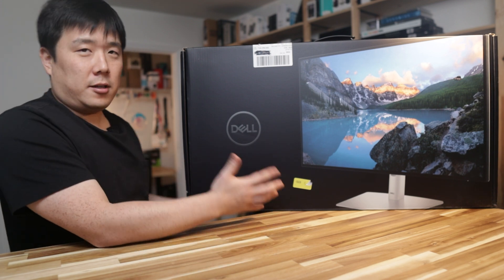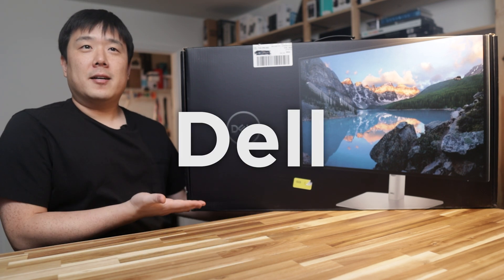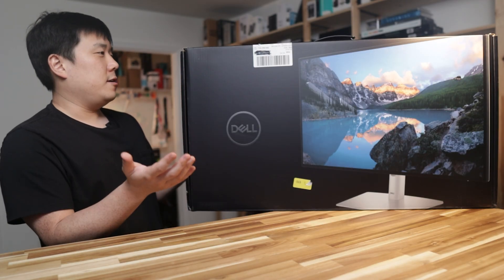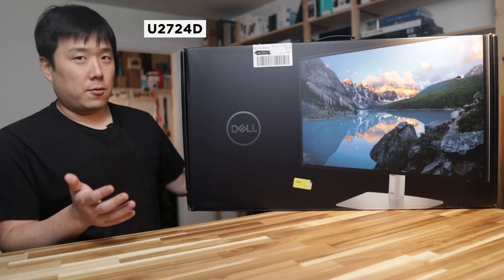Hey, Susif here. Today I am introducing this Dell monitor that's sitting on the corner of my desk, as you can see. It is the Dell UltraSharp 27-inch monitor, and the model name is U2724D.